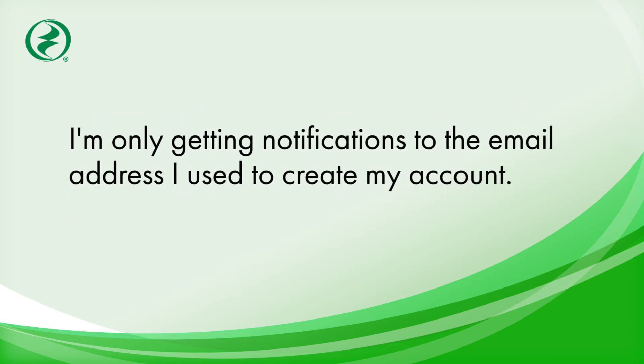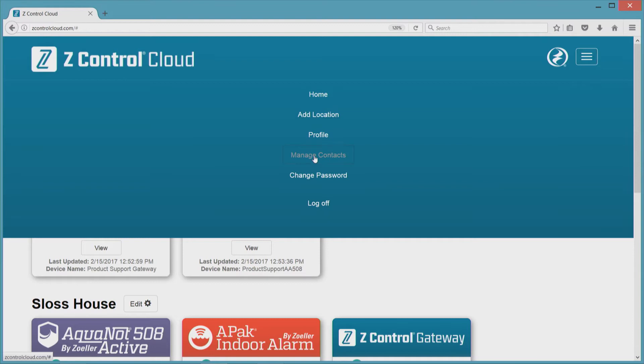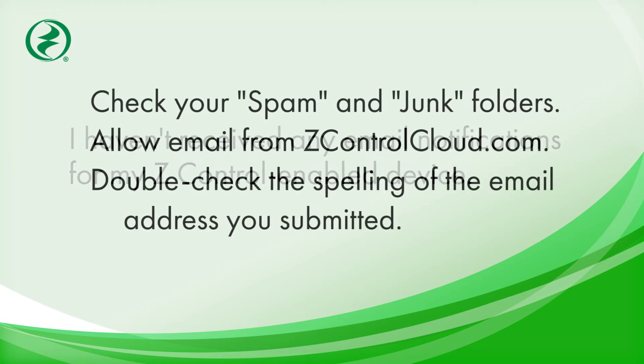I'm only getting notifications to the email address I used to create my account. Your account email is automatically used by Z-Control for notification. To add and verify contacts, click the menu icon in the upper right corner. If you haven't received any email notifications or verifications for your Z-Control enabled device, most likely the verification email has gone to your junk folder. Be sure to check your junk folder and allow email from zcontrolcloud.com.